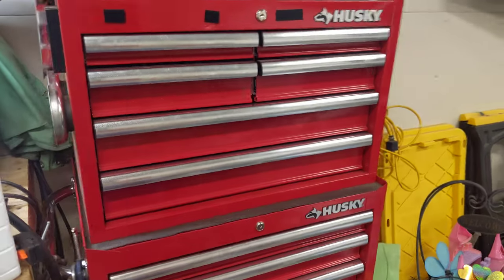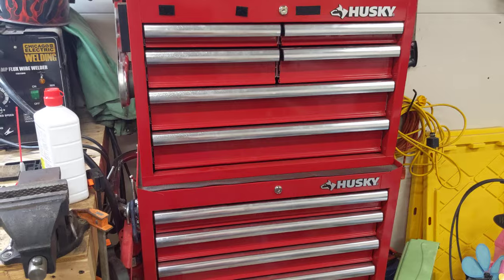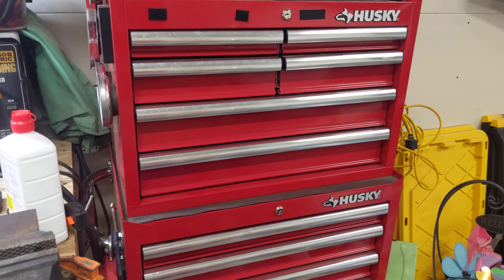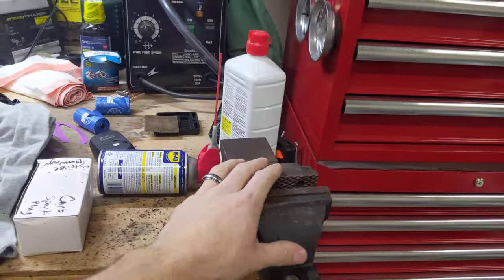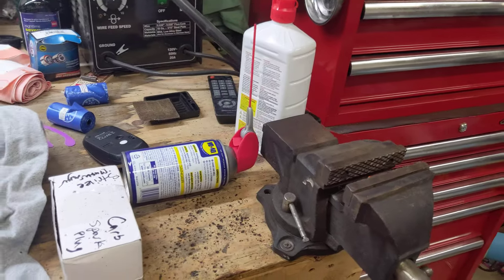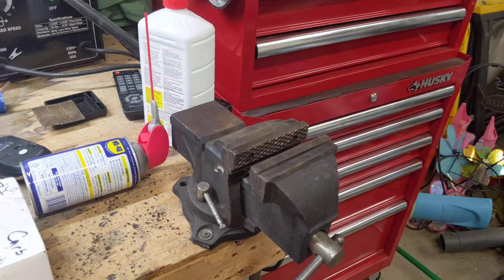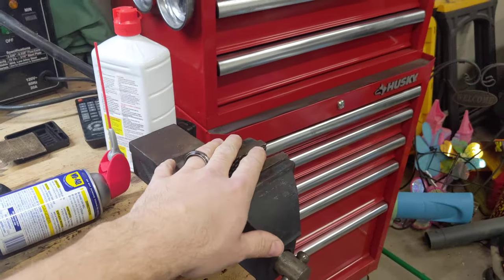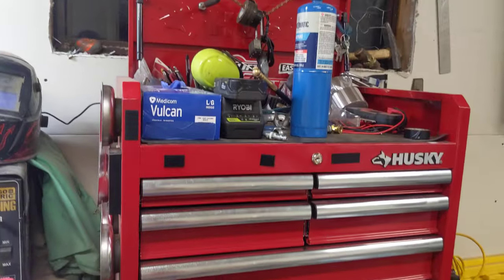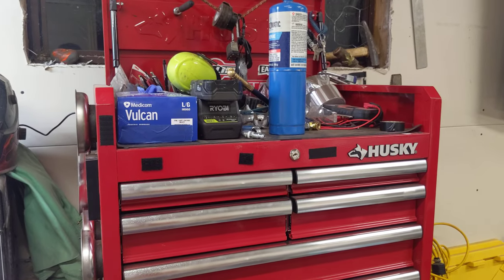This is a Husky tool chest. I think they were running a special — it was like $298 when I bought it and I think at Home Depot it's now like $398. Still a good deal. This is a four-inch vice and I find it about perfect for everything. Rarely do I need something bigger than a four-inch. Some people have these huge ones but I like this four-inch vice.